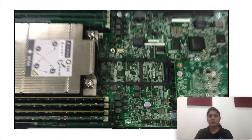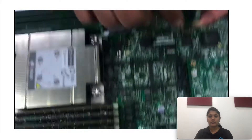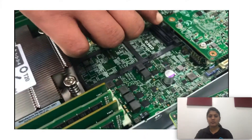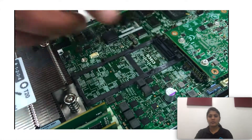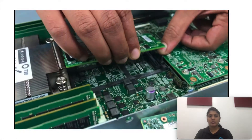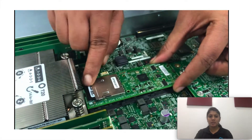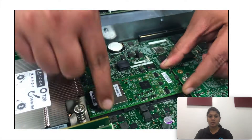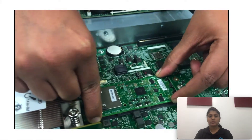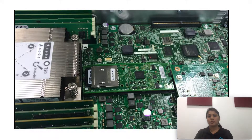Now I'm going to install the FlexFlash module. I'm making use of these guiding pins and gently placing this card on the motherboard socket. We are done with the installation of the FlexFlash module. Thank you for watching this video. I hope this video helps.